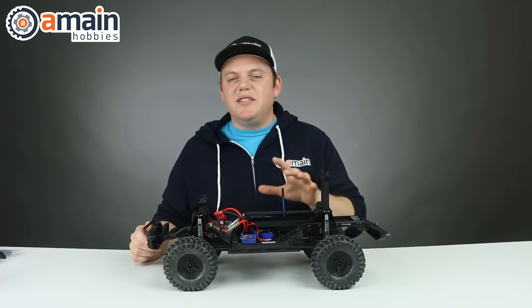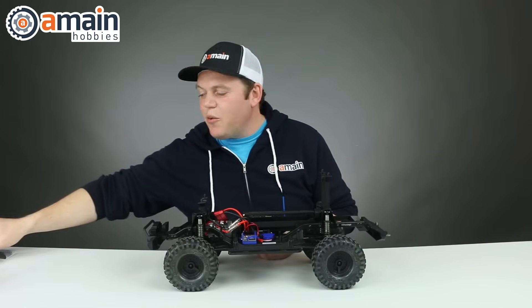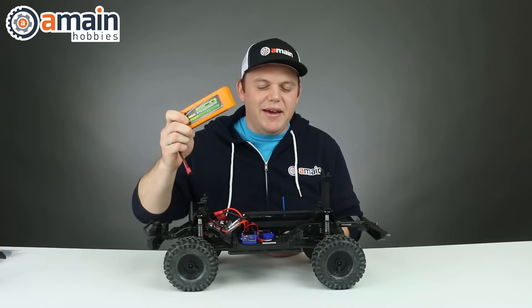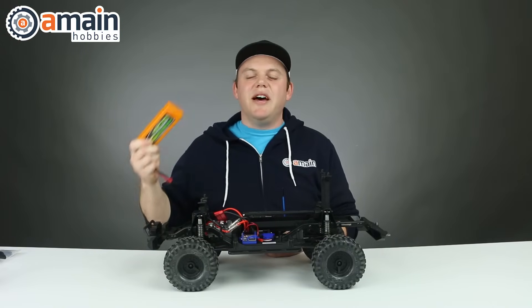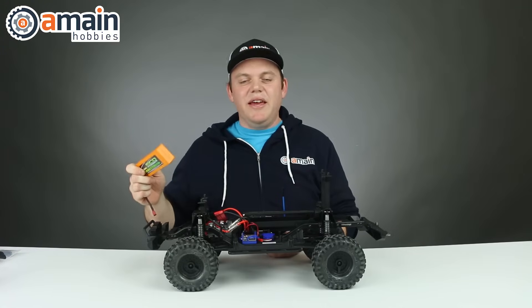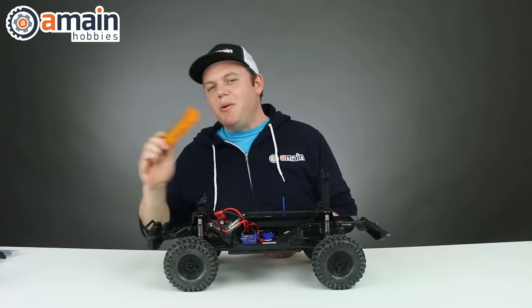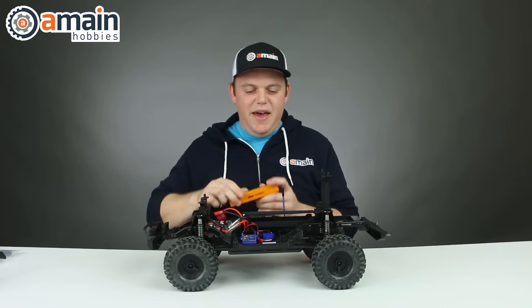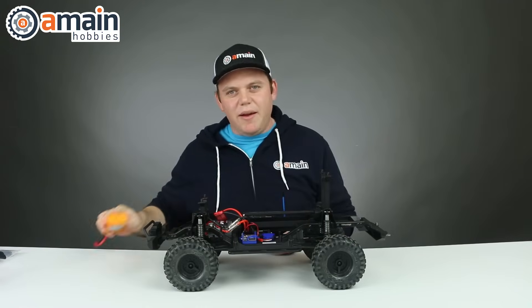The first upgrade we're going to talk about is the battery. Most people when they think of rigs like this think, let's use a big stick pack. It has a lot of milliamps and it'll provide a really long run time — more milliamps, more run time, and in crawlers that can be in the hours. But you don't have to run a battery like this. Having that kind of weight up high right in the center is a lot of weight right up there.